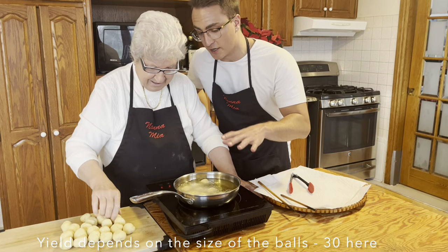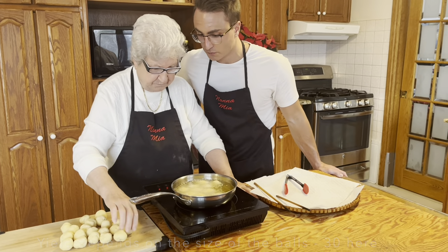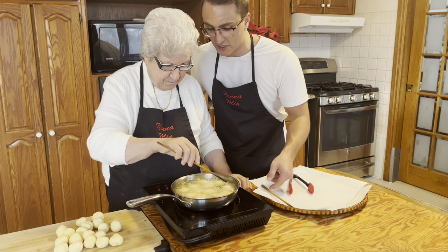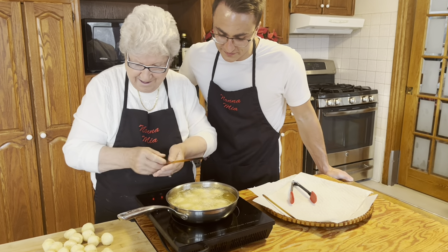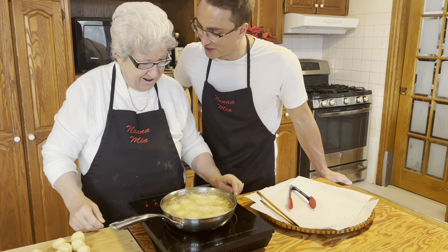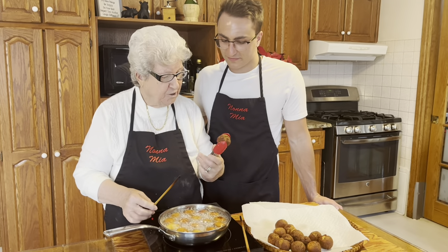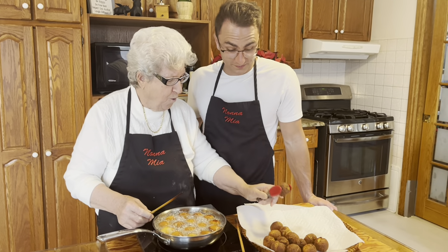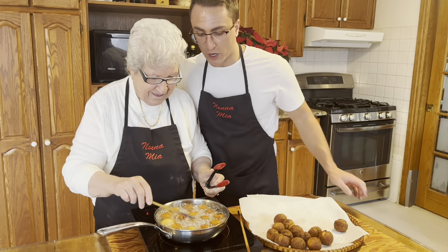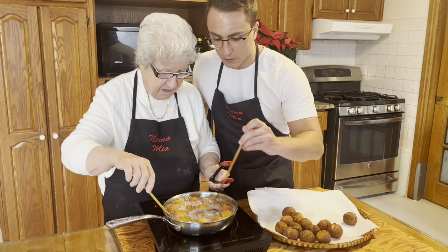When do we know they're done? Are we looking for a golden brown? Yeah, beautiful. I've seen these tools many, many times, Nona — these are your go-to for moving stuff in oil. I use them all the time — maybe for 60 years! Anthony, look how beautiful — golden brown. That's been in there about six minutes. You want to keep moving them so they don't stick to the bottom.